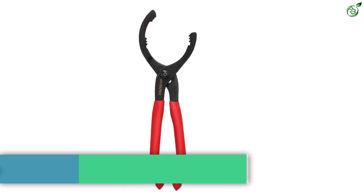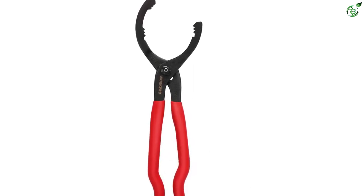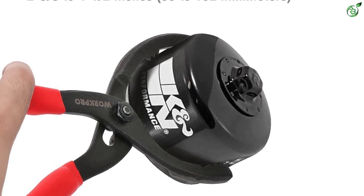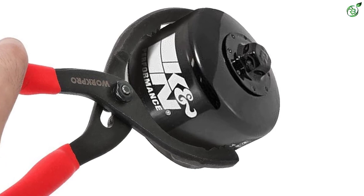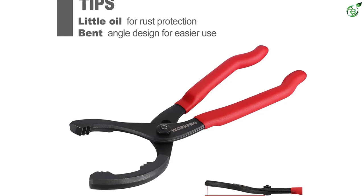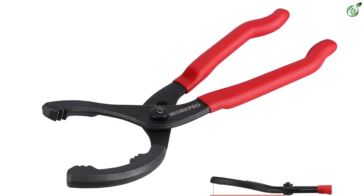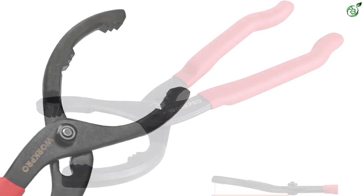Number four: Work Pro Oil Filter Wrench. Work Pro oil filter pliers can be a great choice for easily changing oil filters. This plier has a bent angle design to provide users with the ability to seamlessly use the tool. It uses oil for rust protection. It can easily fit filters ranging from two and three-eighths to four and one-half inches, as it comes with a wide adjustable opening. The plier comes with three adjustable positions to make it easy to adjust as per requirement.